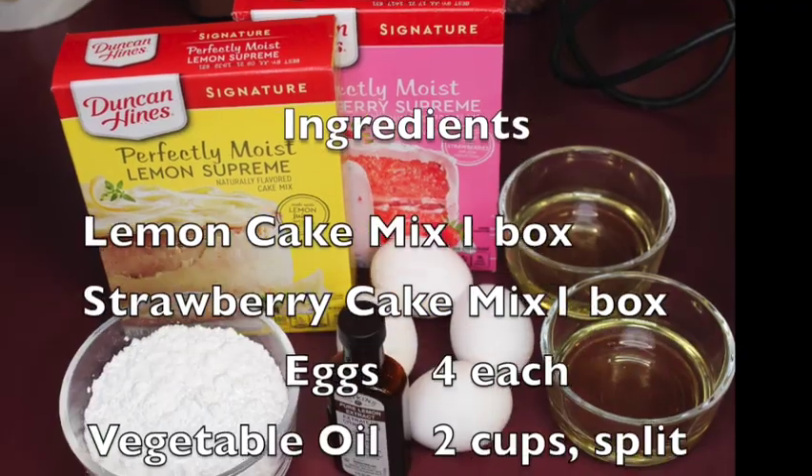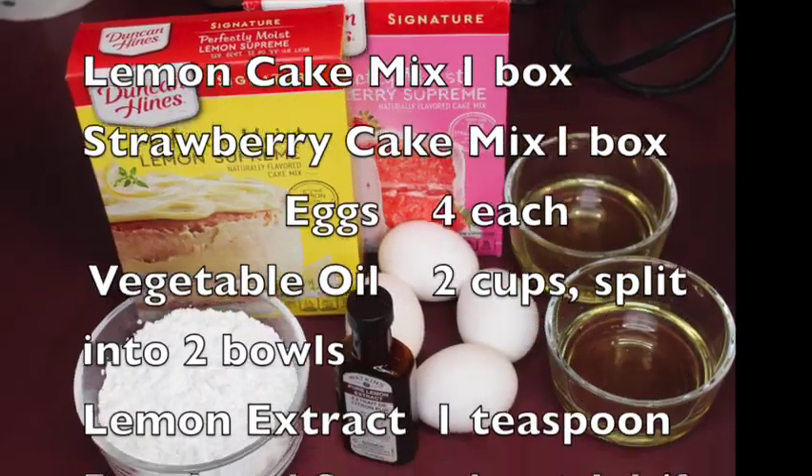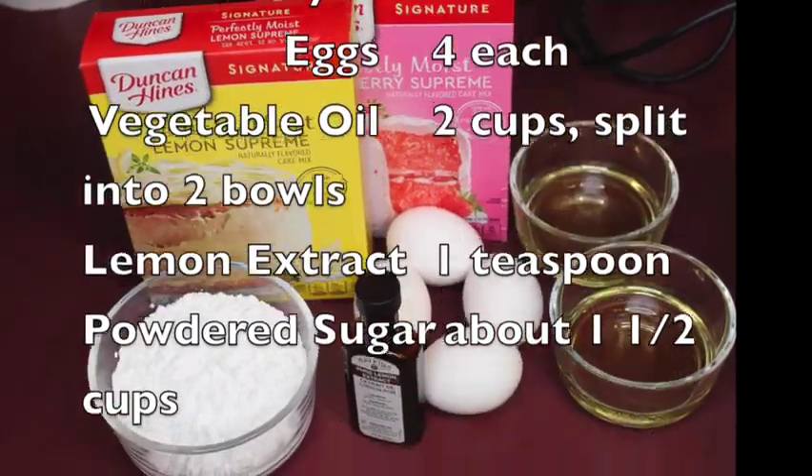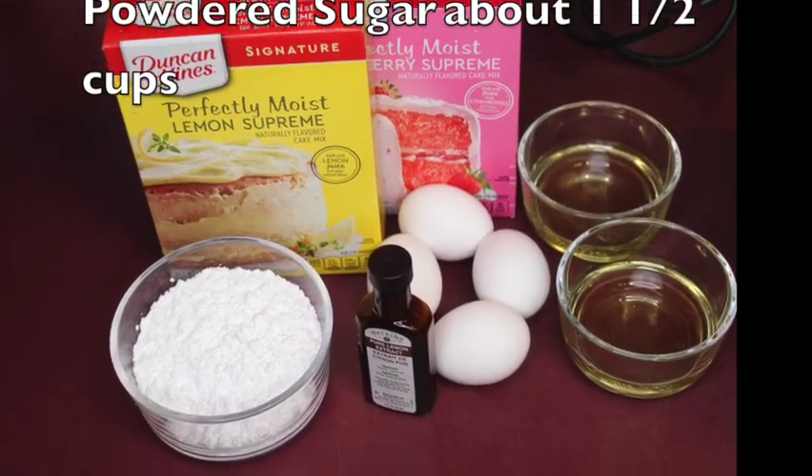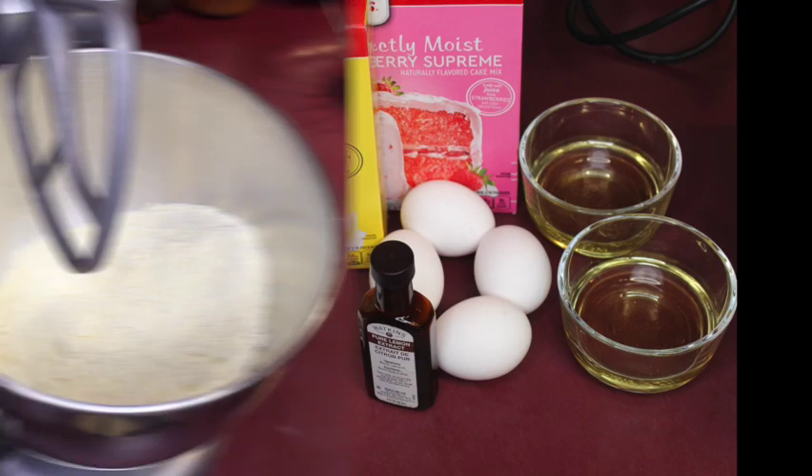We have two boxes of cake mix — strawberry and lemon. We have two bowls that have one cup of oil each, four eggs, lemon extract, and a bowl with powdered sugar.